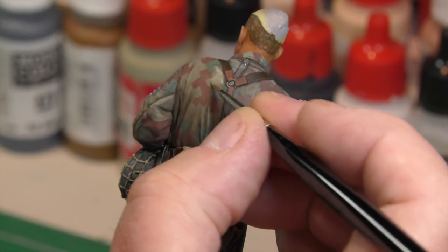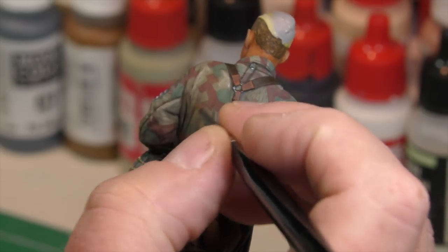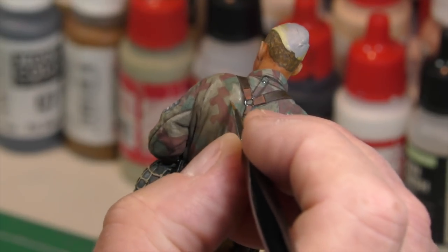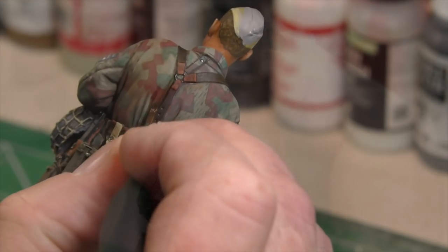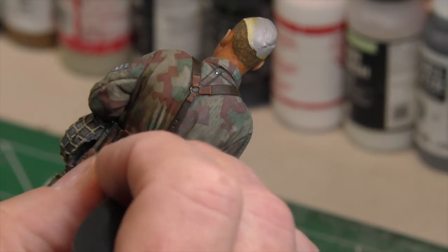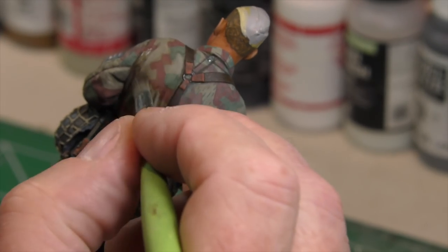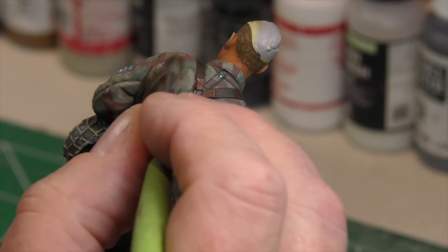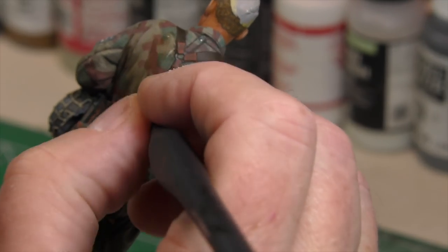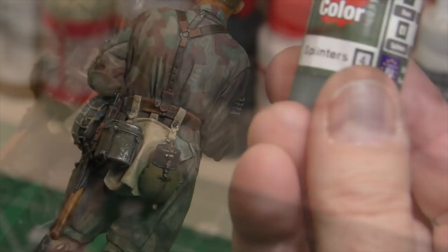Right up in there — again the spot where light would be hitting. Once again going back with the shadow color, because we need to pull those highlights down just a little bit and feather them out. The areas in shadow just needed to be a little bit darker. You'll notice I'm using two brushes quite often — one to lay the wash in and one to feather it out.